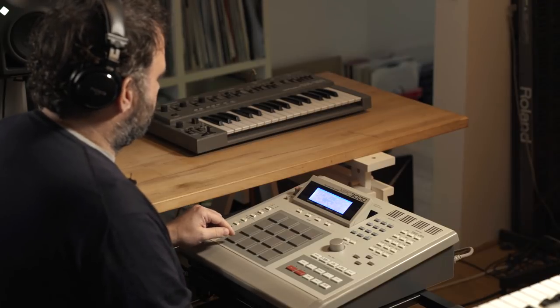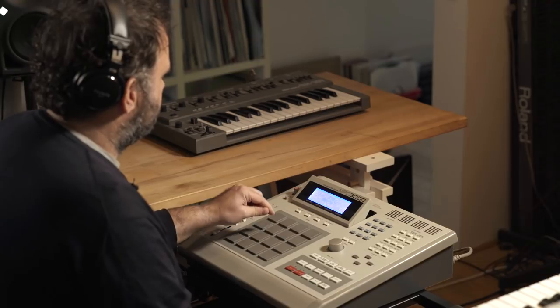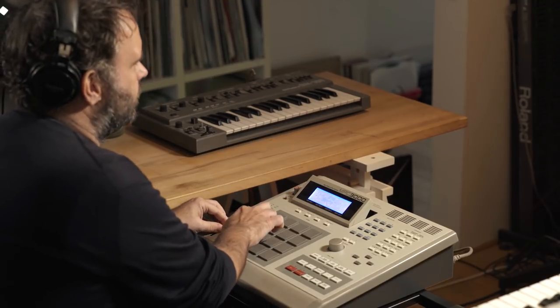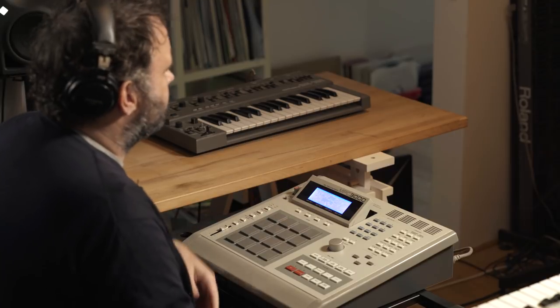Some basic sounds I'm going to show you: there's a kick here, a clap here, hi-hat, stab sound — it's actually filtered down — and there's a shaker here and some conga, some extra sounds.